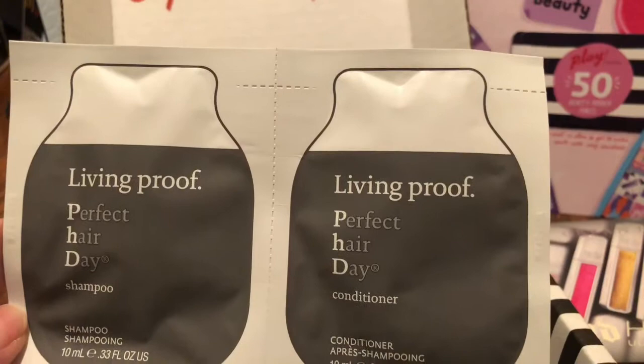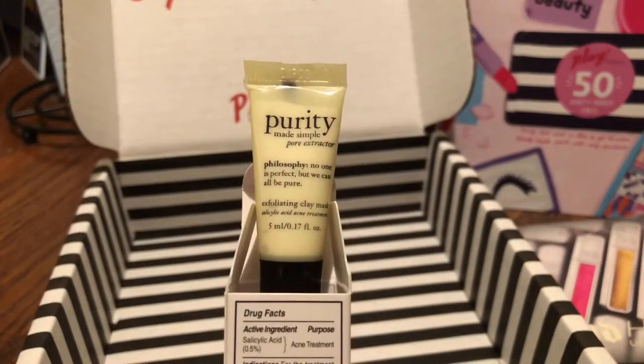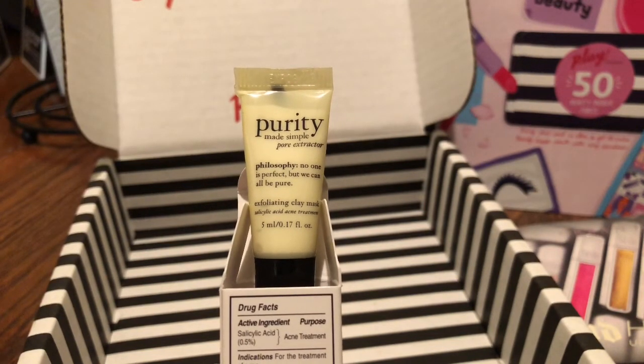Next up is this shampoo and conditioner from Living Proof. And next up we have this from Purity Made Easy — it's a pore extractor mask.